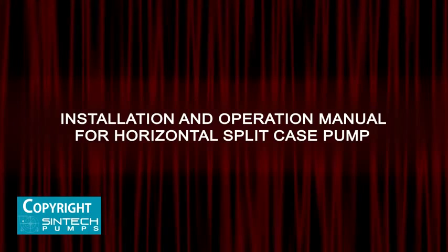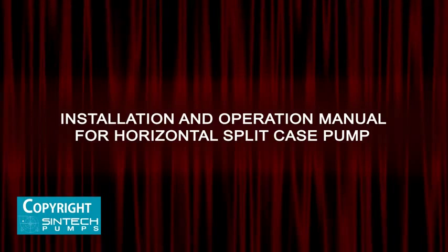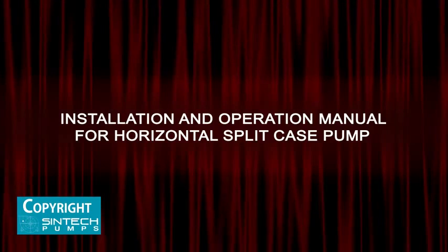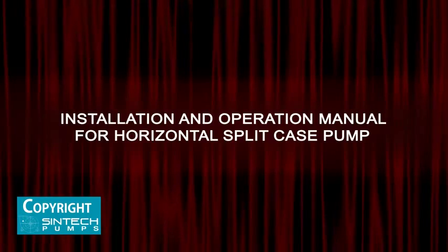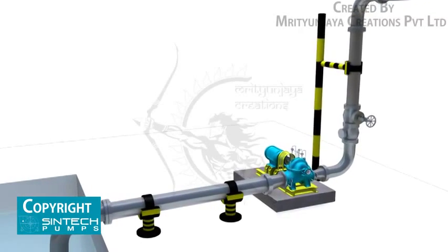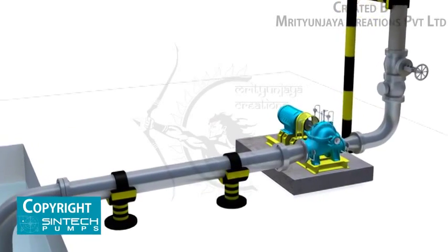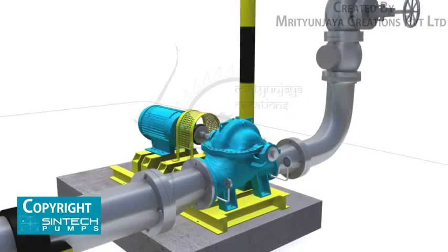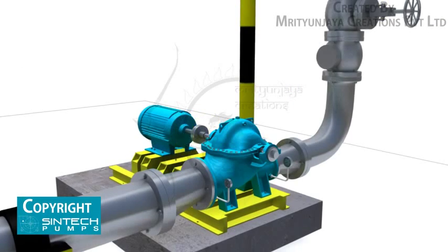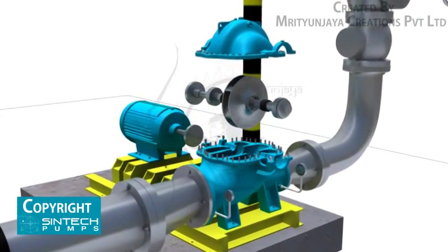This is the installation and operation manual for a horizontal split case pump. This manual covers the installation and operation of Syntek make horizontal split case centrifugal pumps. When properly installed and given reasonable care and maintenance, centrifugal pumps should operate satisfactorily for a long period of time. The axially split casing design allows removal of the impeller and bearing housing assembly without disturbing suction and discharge piping.